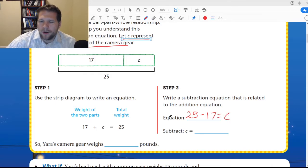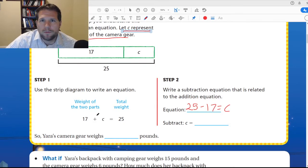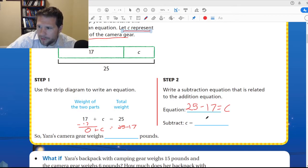So we're getting all the stuff on one side of the equal sign and putting C on the other side. Another way to think about this — something you'd see later in math — is you basically subtract 17 from both sides. If I subtract 17 from this side I get 0, so 0 plus C. But if I do that to this side, I get 25 minus 17. Whatever you do to one side you do to the other. So now we just have C equals 25 minus 17, which equals 8. C equals 8 — so 8 pounds of gear.